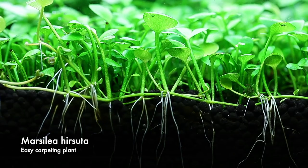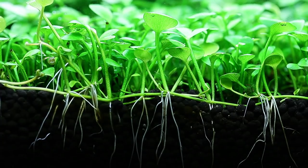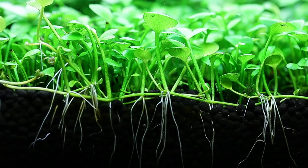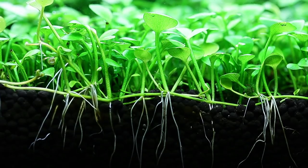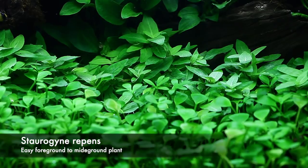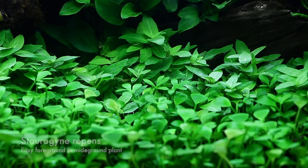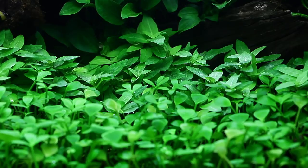Here we have Marsilea hirsuta, a relatively slow grower, but in this setup it has been growing great — probably because of a combination of the good Tropica aquarium soil, nutrition from liquid fertilisers using the Tropica Specialised and Premium Nutrition, and as you can see it has formed an almost solid carpet already. Behind that at the top of the screen you can see the Stauragyne repens, which I call a transitional plant — it bridges the gap between the low-growing Marsilea carpet and the stone with the Anubias attached, preventing the composition from looking unnatural.